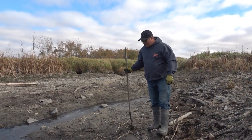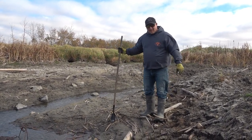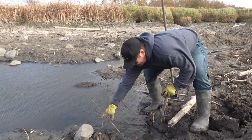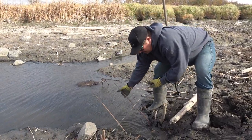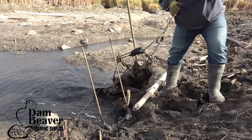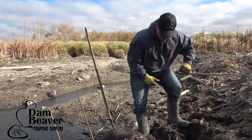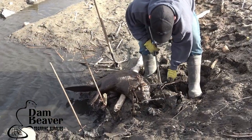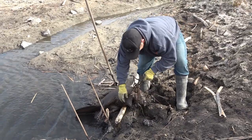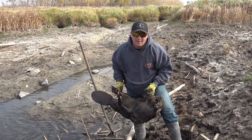Alright guys, it's pretty damn windy right now. We checked our other sets and never got any beaver over there. We're coming to our first set here and it looks like a fairly decent beaver.